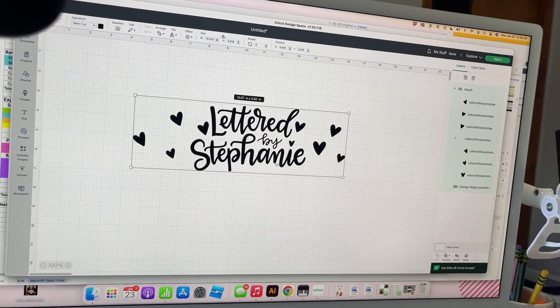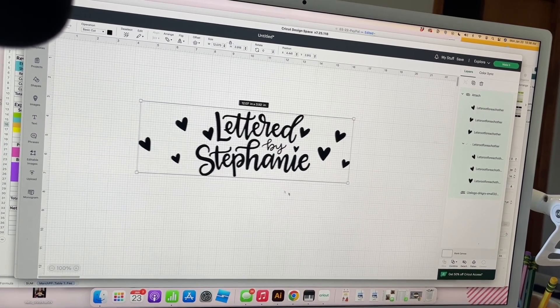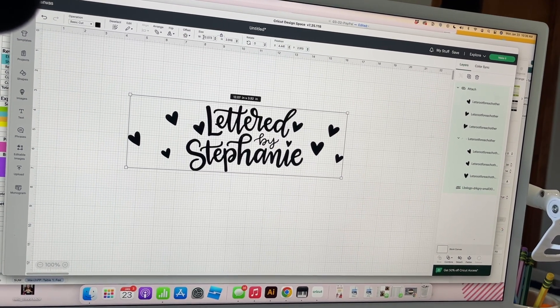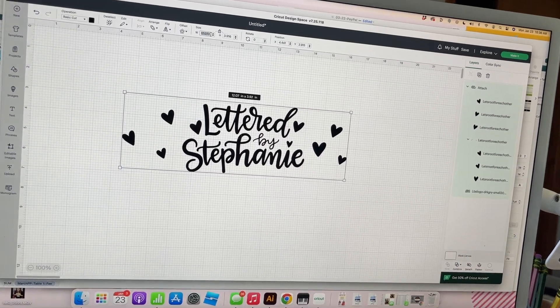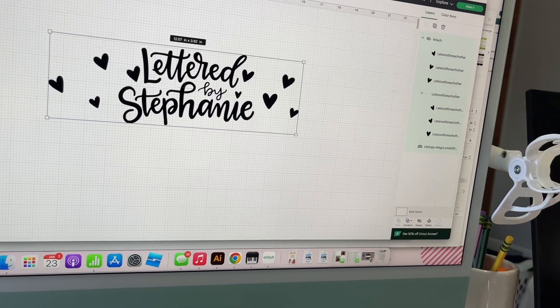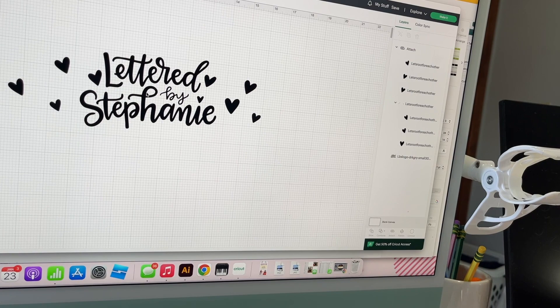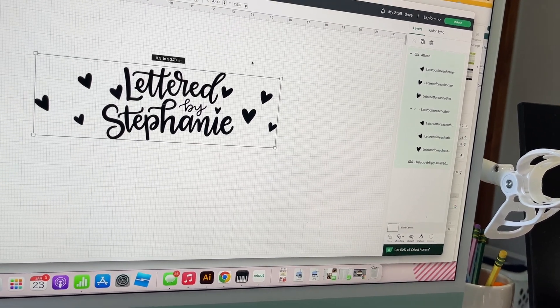Here in my design space I have my logo, and I've added some extra hearts around it. I've gone ahead and attached that together so it cuts as one piece. We're going to check the size up here — it's a little bit larger than 12 inches, so I'm going to make that a little bit smaller. I'll go to 11.5 inches.